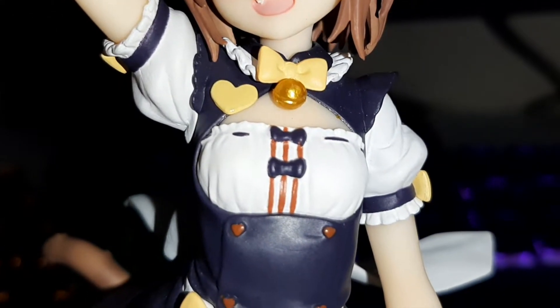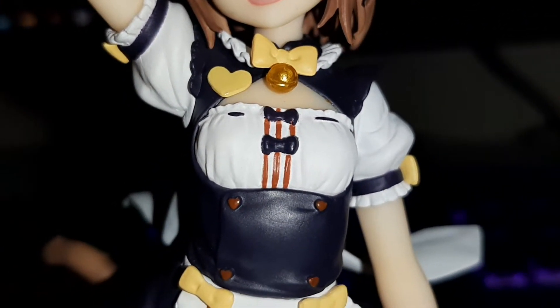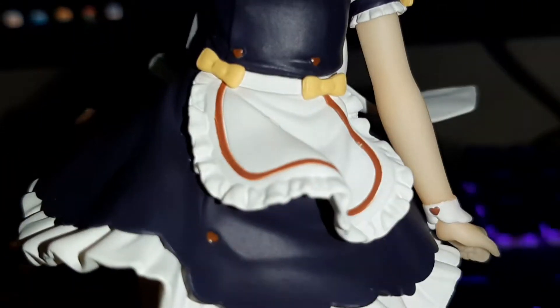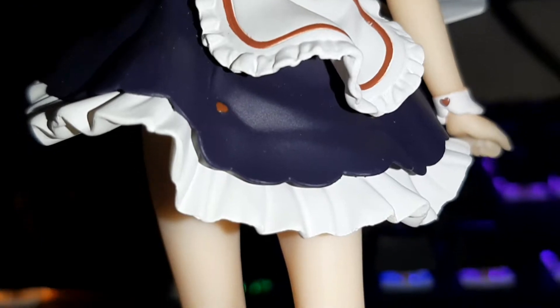If you play the visual novel Nekopara, her uniform looks cute as well — it looks pretty good. The painting is alright. There are little scuffs on the bow, but it's not really noticeable. The skirt looks good too. And we gotta check the most important part — the panties are good too.